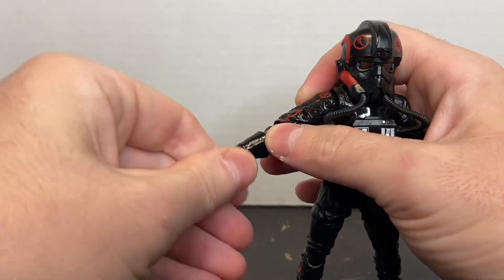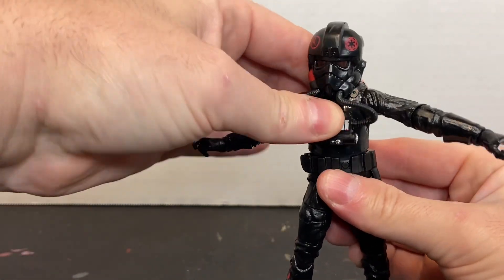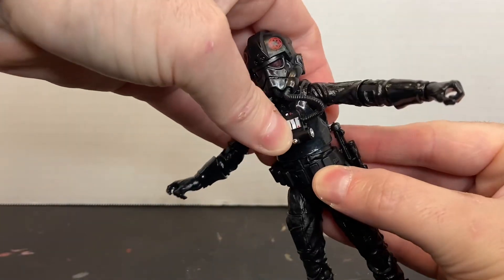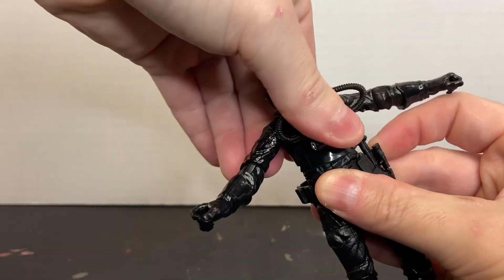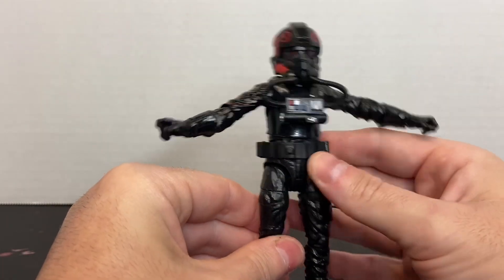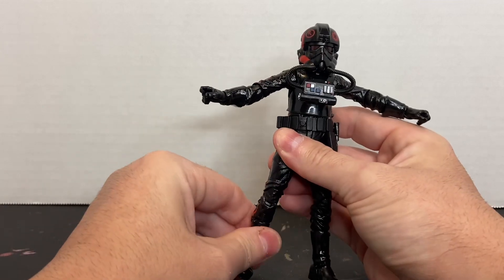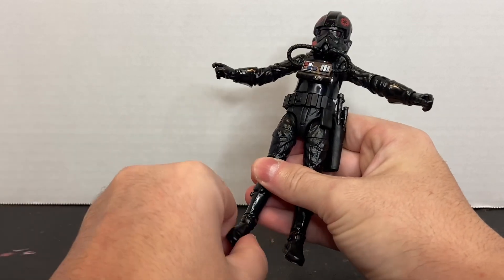You've got bicep rotation, elbow rotation, wrist rotation, and wrist pivot. The torso is on a ball joint with limited range of motion due to all the equipment in the flight suit. It also has waist rotation, though it's hard to tell because of the belt. There's forward and lateral movement at the thigh, thigh rotation, double jointed knee, no lower leg rotation, and the foot is on a ball joint so it will pivot and roll.